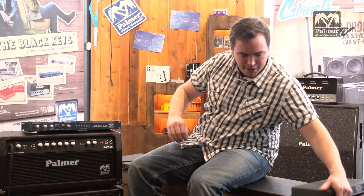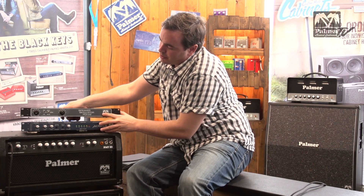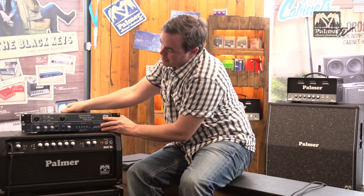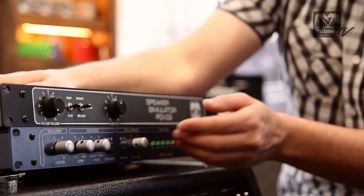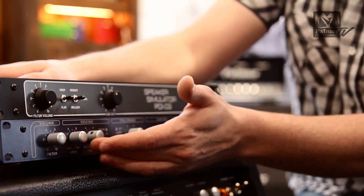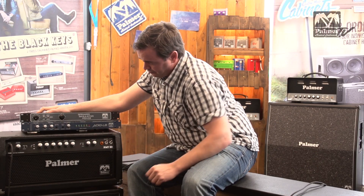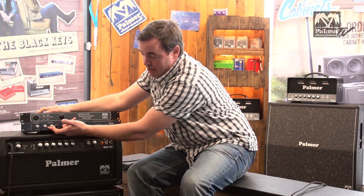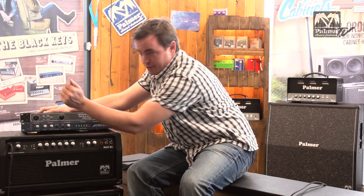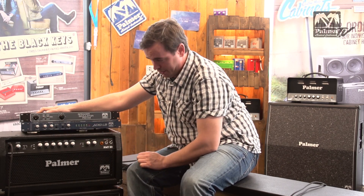Now let me bring the PDI03 in again, which is the original unit. On it we have switches for the filter circuit, whereas on the PGA04 we have pots. The basic function is very similar, but here we're able to do a lot more fine adjustment. Where the PDI03 is just a flick of two switches and you're ready to go, on the PGA04 you will have to tweak a bit more to get the sound you want.